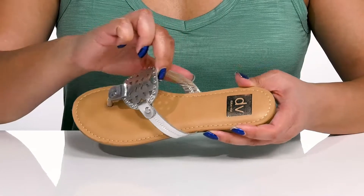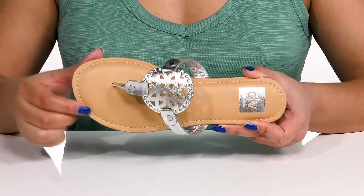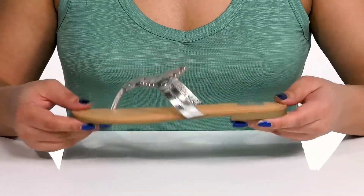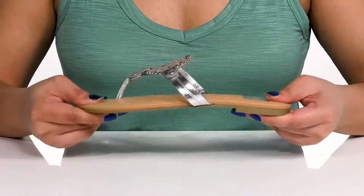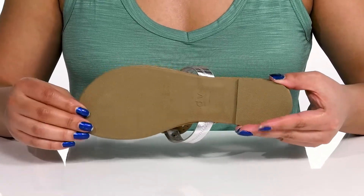Inside there is a man-made lining with a cushioned footbed to keep you comfortable all day, and reinforced stitching along the trim for long-lasting durability. They are very lightweight with some flexibility, making them great for all-day wear, all on top of a textured man-made outsole.